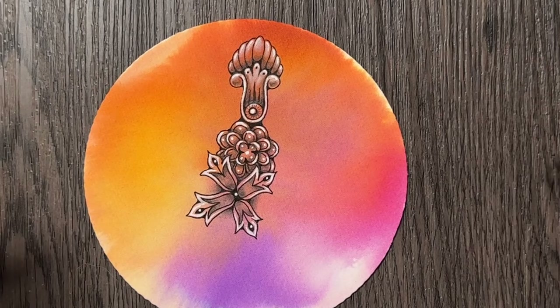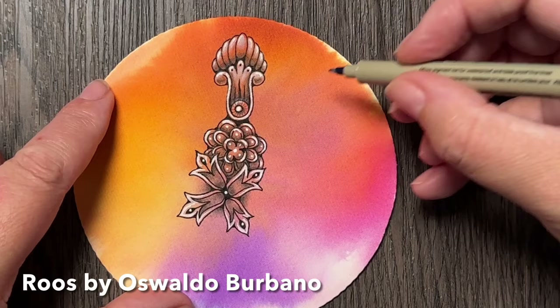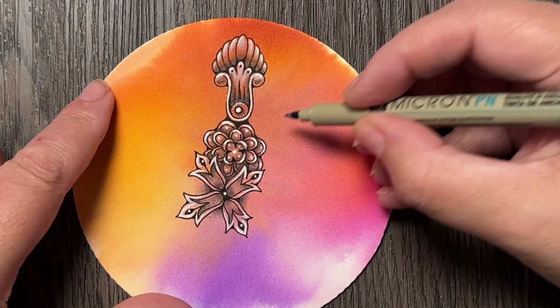Hi, it's day 23 of Inktober Tangles Challenge 2023 and today's tangle is Tangle Ruse by Osvaldo Burbano. It's quite an easy tangle even though it looks complicated.